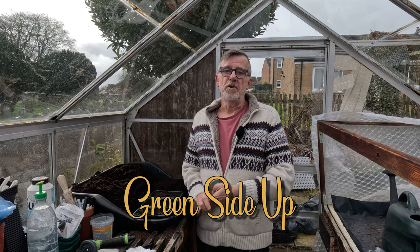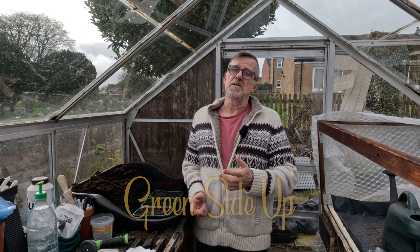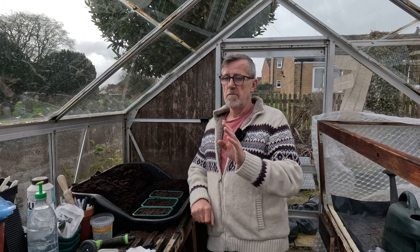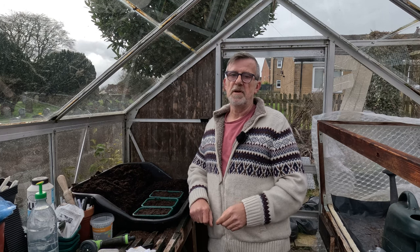Hello everyone and welcome to Green Side Up. I'm in the greenhouse at home again, which can mean pretty much only one thing - I'm sowing seeds. But first, I just want to show you what's on the bench over there.